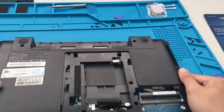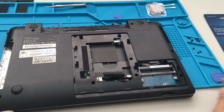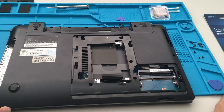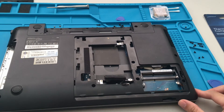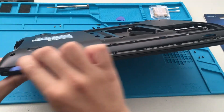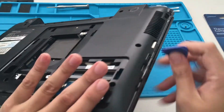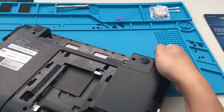Now that we have all the screws removed, we can use the opener. Let's see how loose it is — oh, it's pretty loose, actually not that bad. I thought it was going to be tight and we would really have to use our plastic tool to push it open, but it looks like it is pretty loose.